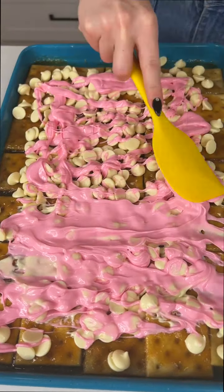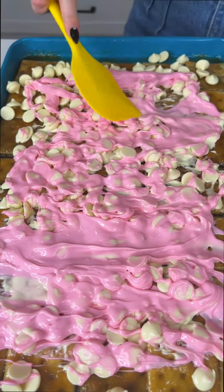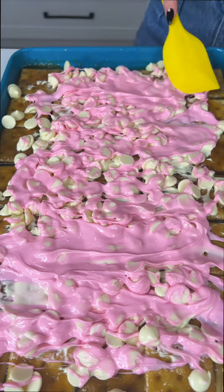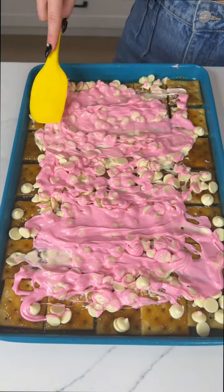There we go. It's looking so good. Oh my goodness, I love the colors — so pretty. Perfect for Valentine's Day.